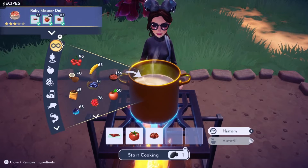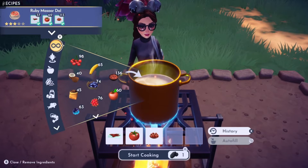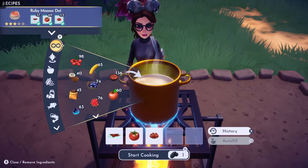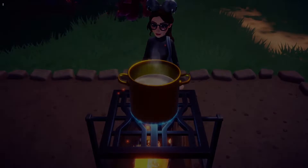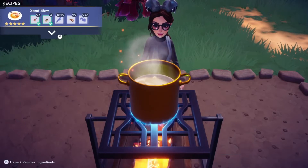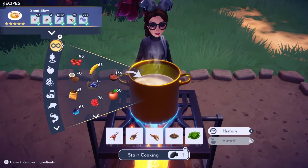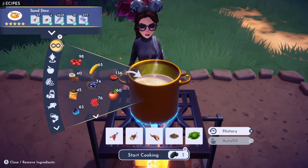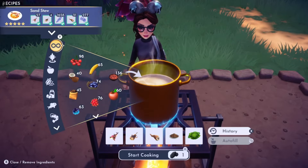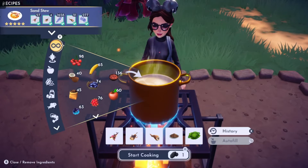The first recipe is Ruby Masseur Dal — you are going to need a tomato, a chili pepper, and ruby lentils. Next we have the recipe called Sand Stew, which is going to require a dune hopper, a sand fish, any vegetable, a sand worm, and any spice.